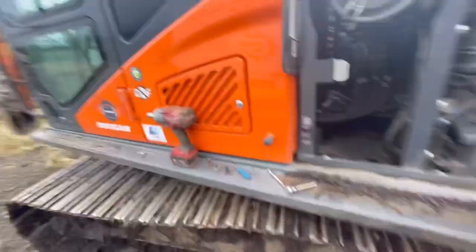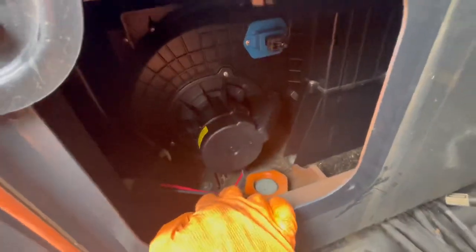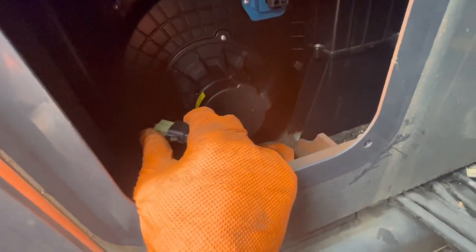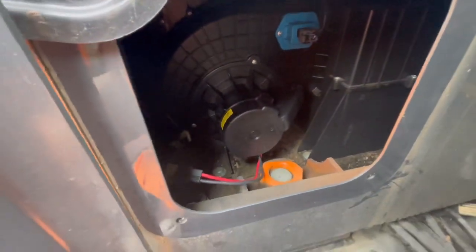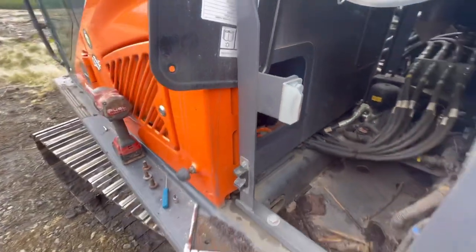Right, there we go — that's the new fan motor fitted, just sits in the back of there. What I did just to double-check was unplug it from the harness and put my multimeter in it. I was getting 24 volts so I've got power to there, but nothing was happening with the motor. Should be able to hear it whizzing away now — that's it sorted. Just put this plate back on now and pack up.